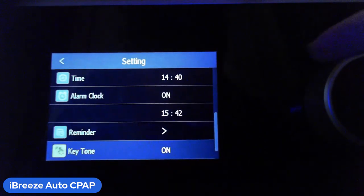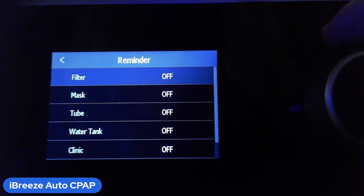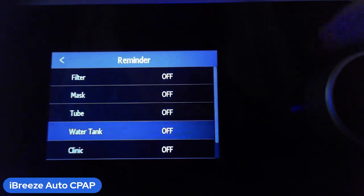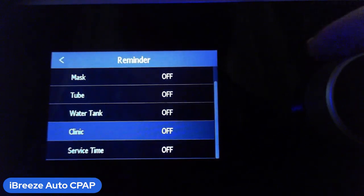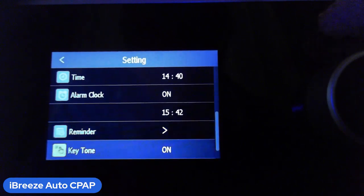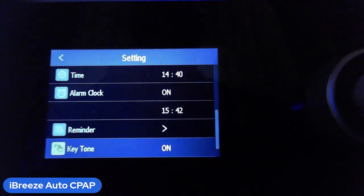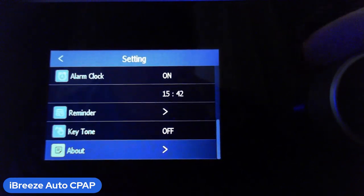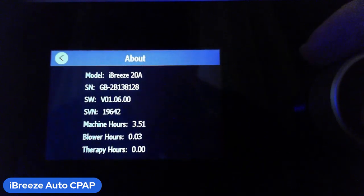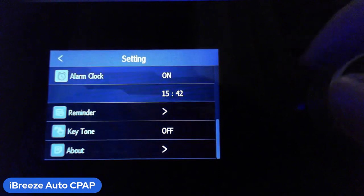There are reminders — you can set the machine to remind you when it's time to get a new filter, mask, hose, water tank, or even for a clinic appointment by setting a date. There's also a service time reminder. The keytone setting controls the beep you hear when turning the dial — you can turn it off for silent operation. Lastly, the About menu shows your model, serial number, machine hours, and more.